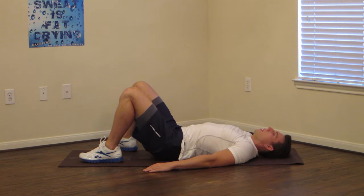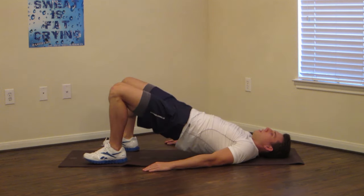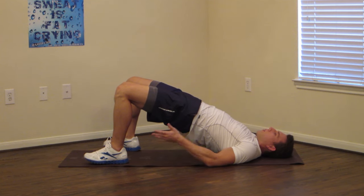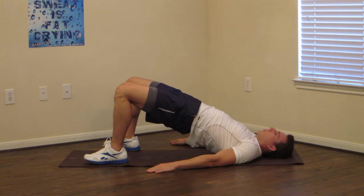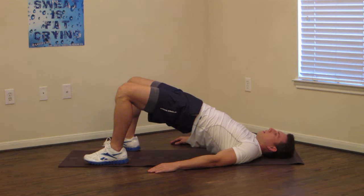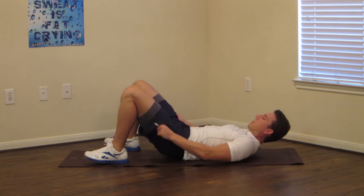Now we're going to do a hip-up, pressing off your heels and squeezing your butt up at the top. We're lifting up with our glutes, hold, pressing off your heels. We're holding this one for 30 seconds total. Breathe. 10 more seconds. Keep breathing. 3, 2, 1. Okay, down and relax.